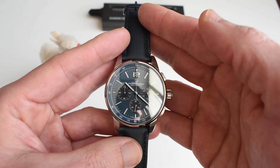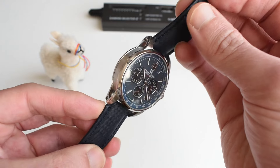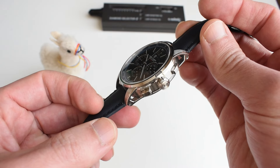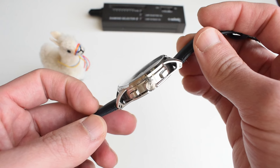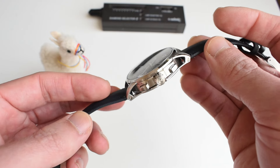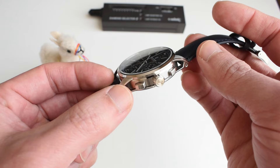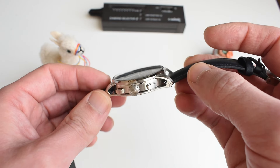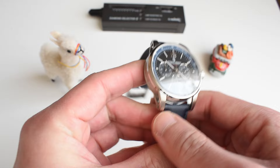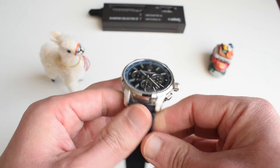What I believe is the highlight of this watch is the case. The case is so well made for a watch at this price point — you could tell me it was worth ten times more with this case and I wouldn't even flinch. Doing hollow lugs is not easy, even if you're copying them like Pagani Design does. Take a look at all the contrast between the brushings and polishings — it is a very, very complex case. The brushing quality is actually pretty good. I was very much impressed.